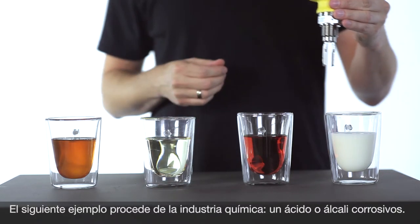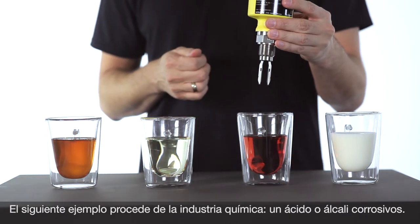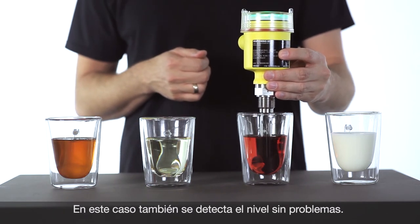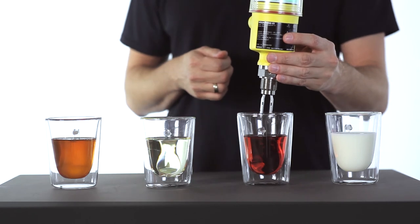The next application is from the chemical industry. Here we have aggressive acid, and the level should be detected. It works perfectly.